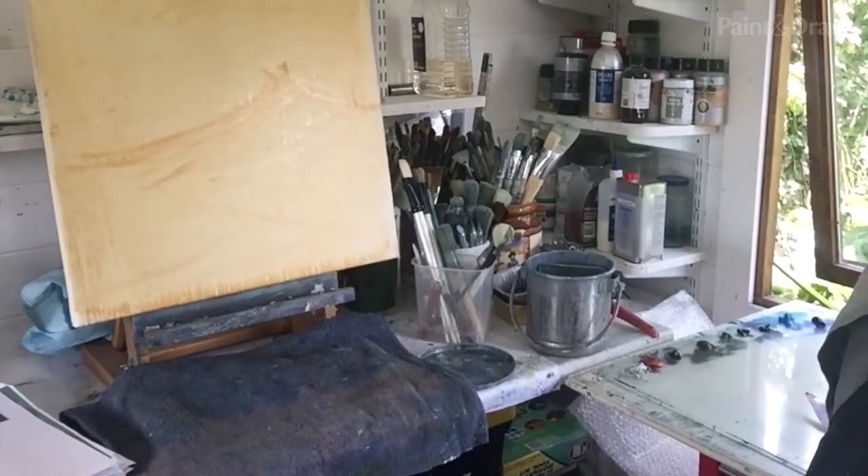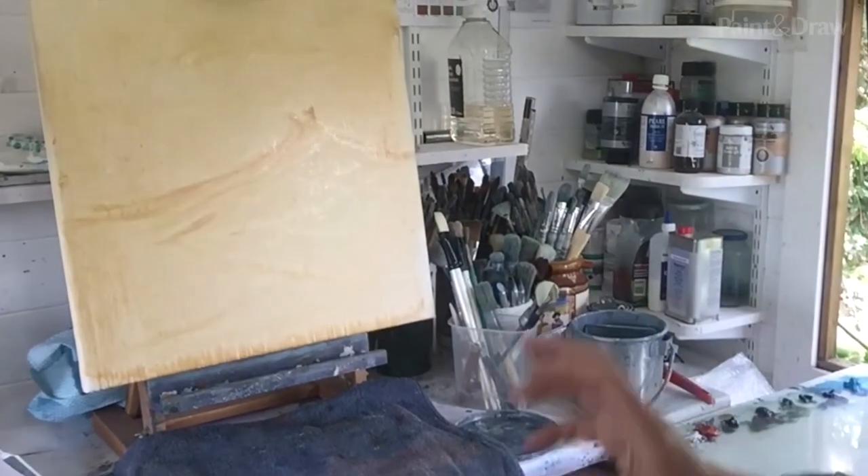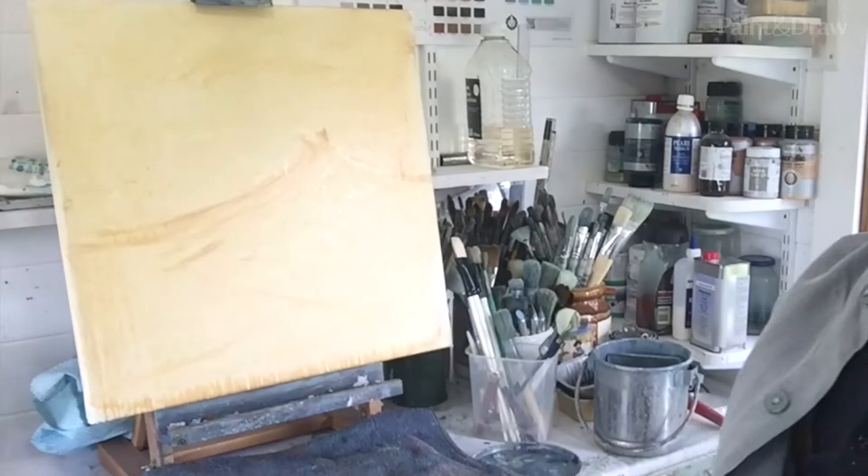Now I'm going to mix up a kind of grey colour and block in the sky area, and then we'll work down into the waves and see how we go.